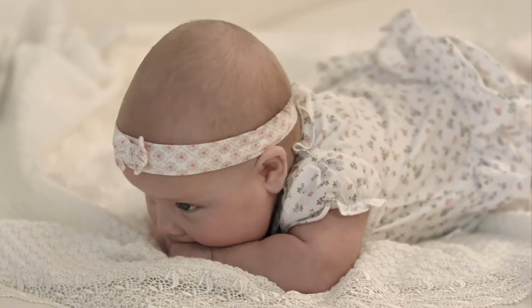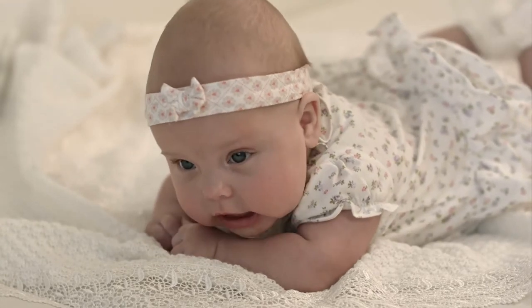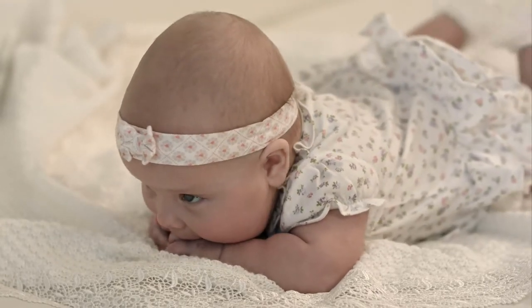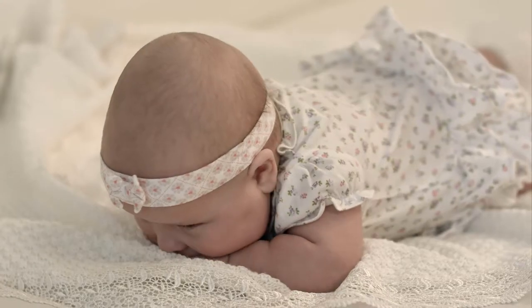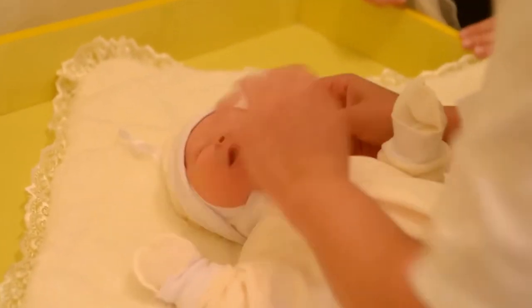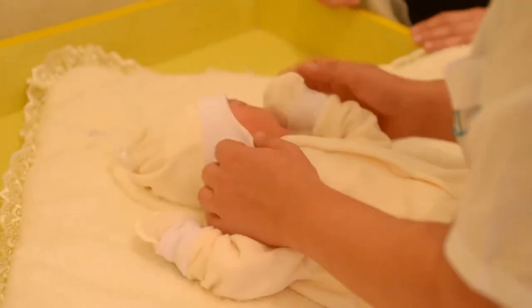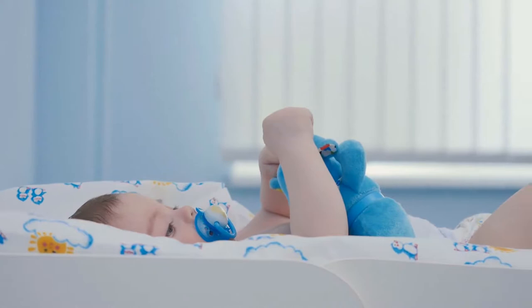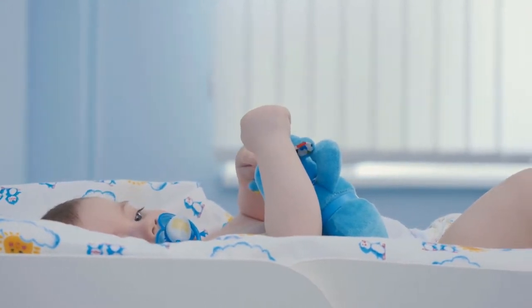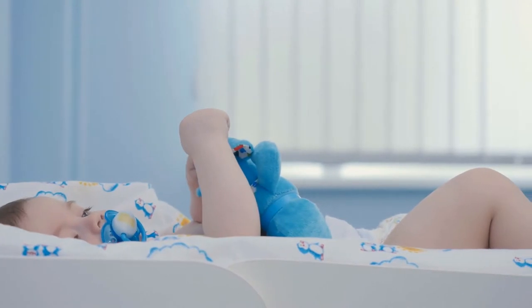Baby Noms Features: Strategically textured bumps and grooves for maximum teething relief. 100% food grade silicone — soft, hypoallergenic, BPA, phthalate and latex free. Machine washable for simple care. Stimulating crinkle sound to improve development and keep baby engaged. Adjustable Velcro strap keeps mitten comfortably secured. Available in Dino blue or unicorn pink patterns.